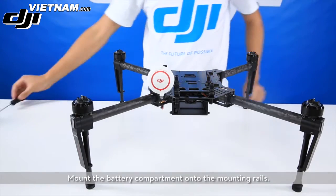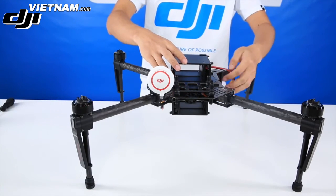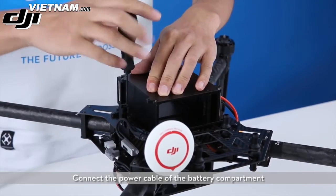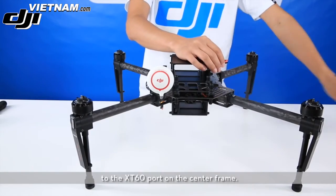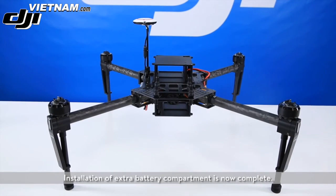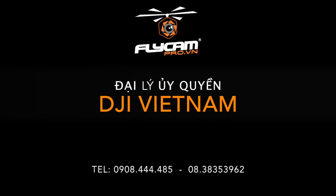Remove the expansion band. Mount the battery compartment onto the mounting plate and tighten the four screws. Connect the power cable of the battery compartment to the XT60 port on the center frame. Installation of the extra battery compartment is now complete.